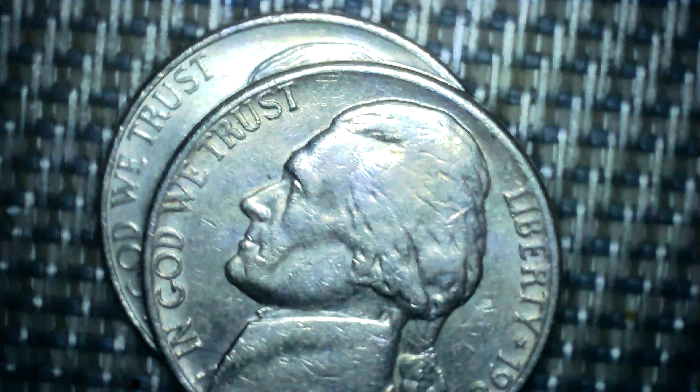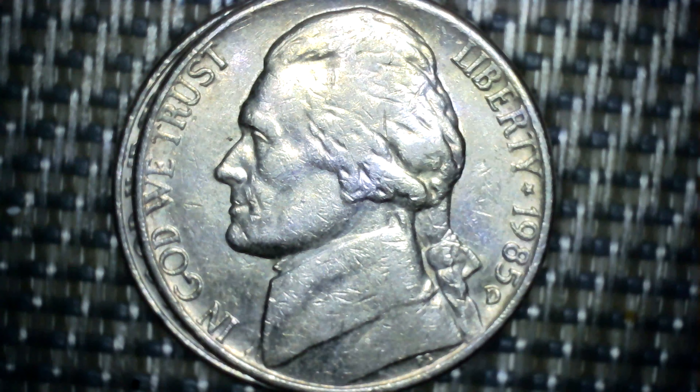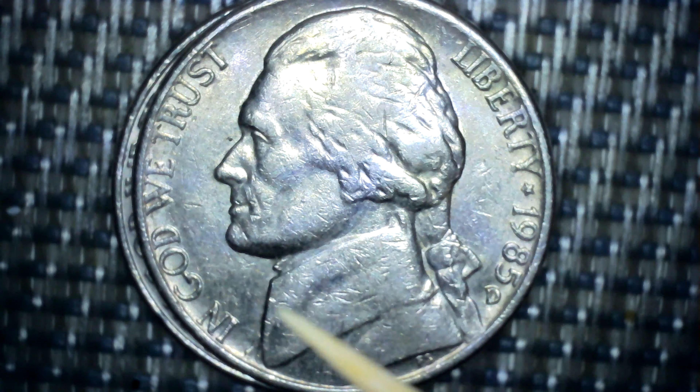Now, this other one — also a 1985. In God We Trust, Liberty, the star, 1985, D or F.S. Same thing: forehead, nose, mouth, chin, color, outer color.